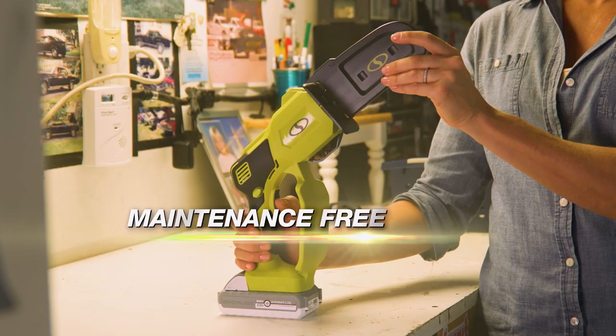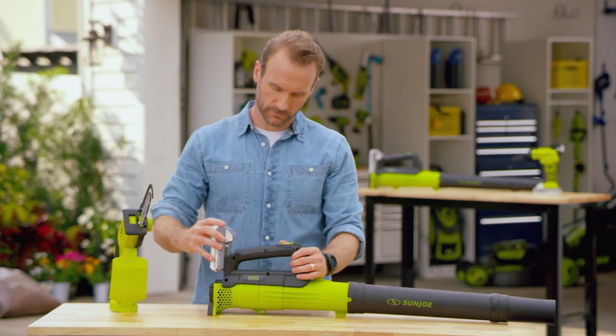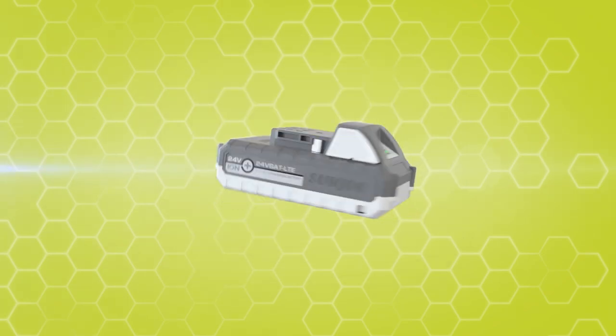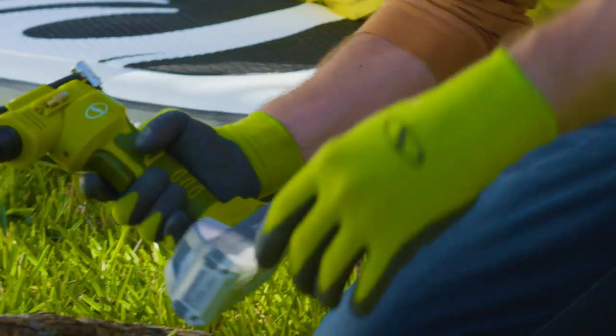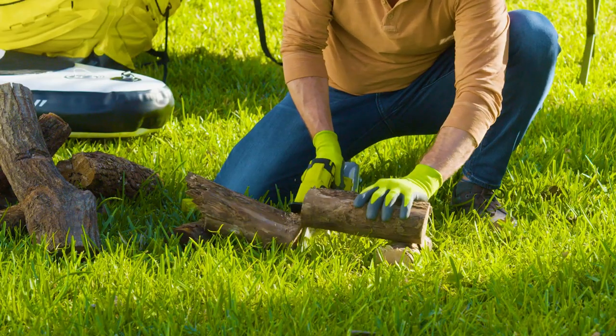Plus, it's virtually maintenance-free. Ion Plus batteries are interchangeable, powering over 100 tools across the Joe brands. Ion Plus will become your go-to battery system for your home, yard, garage, and outdoor space.